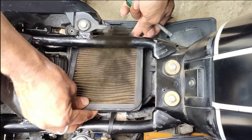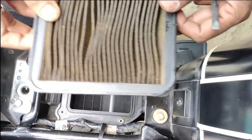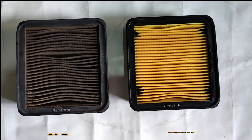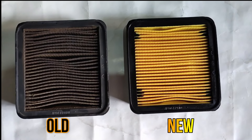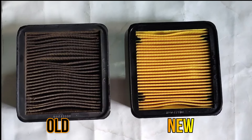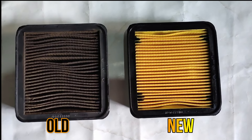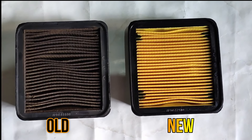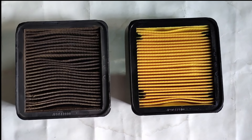Look at the condition of the air filter — I have done around 6500 km. You can see the side by side comparison of the new and old air filter. The old one is on the left and the new one is on the right. The company recommends changing the air filter every 12000 km, but in this condition it's already dirty, so I need to change it.